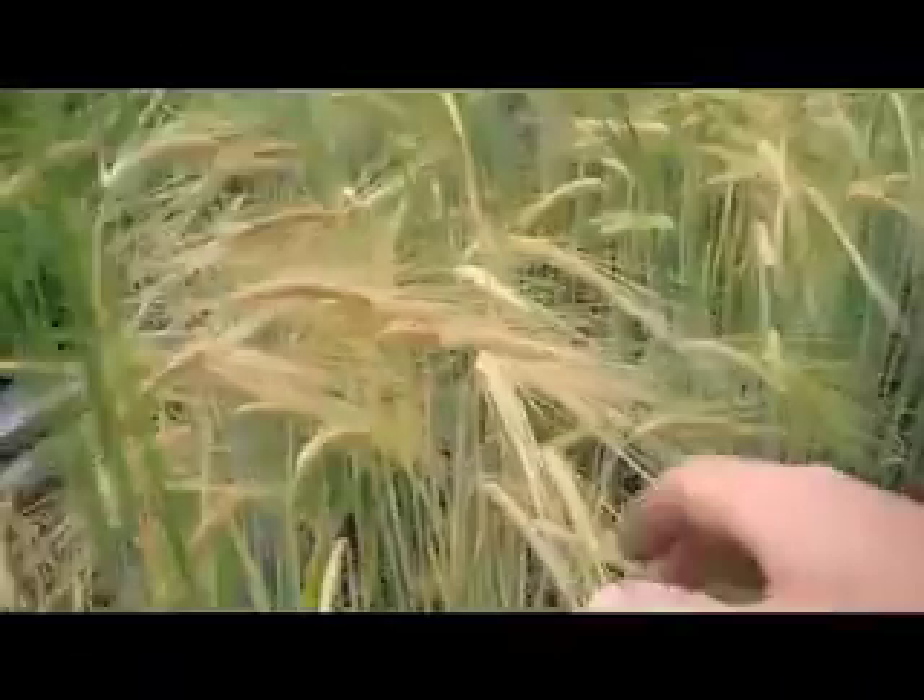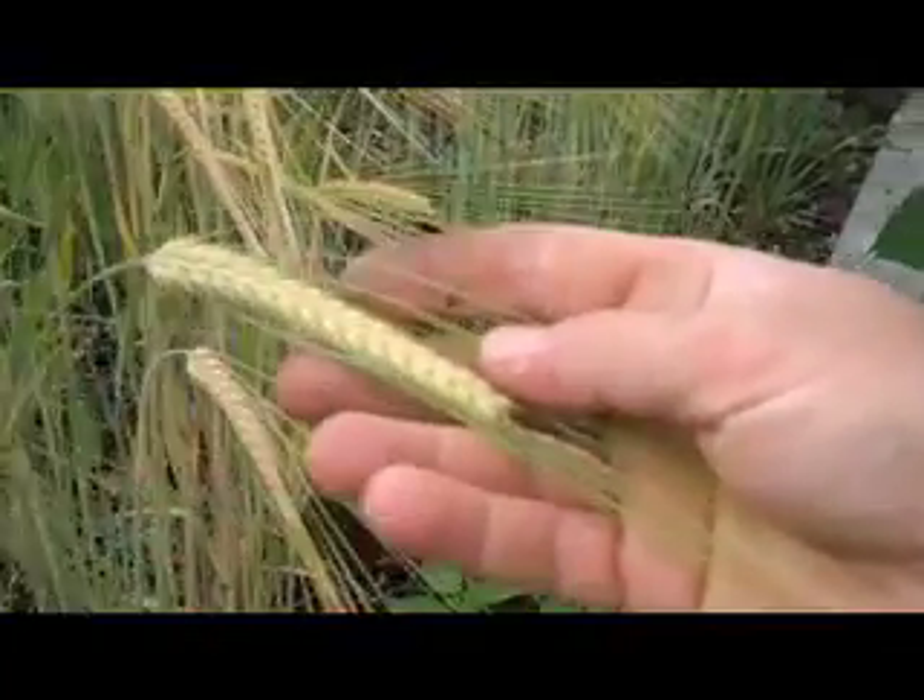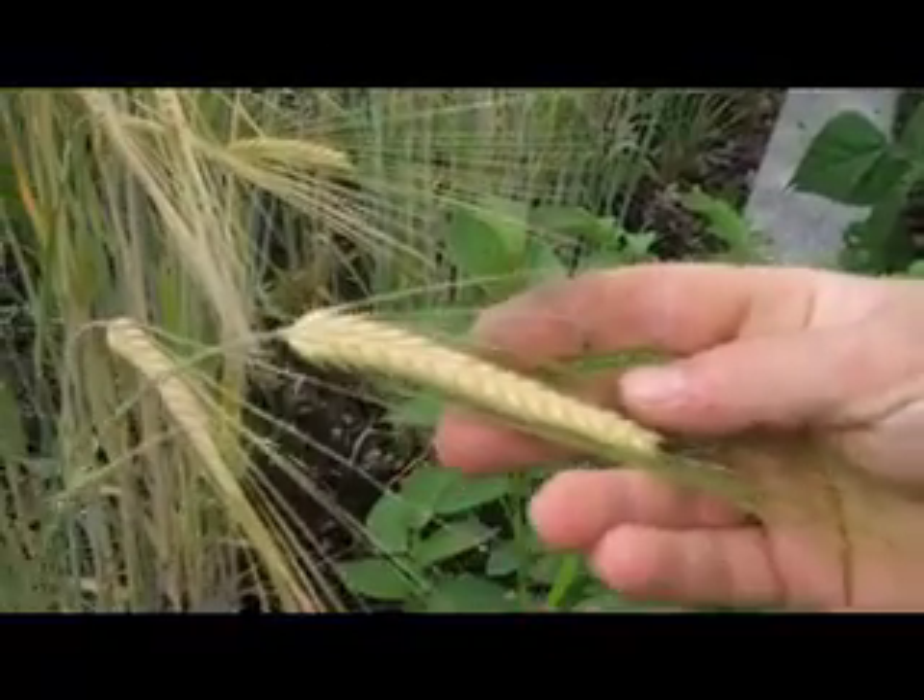This is the Harrington 2 Row Barley — as you can see, 2 rows of kernels on each head, as opposed to 6.